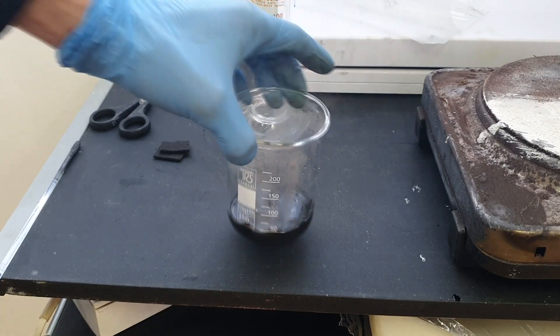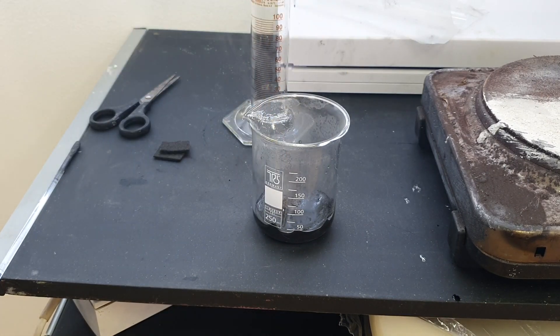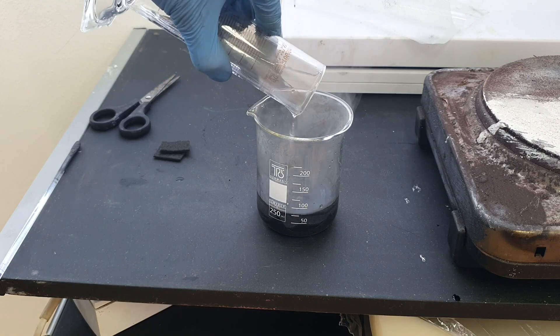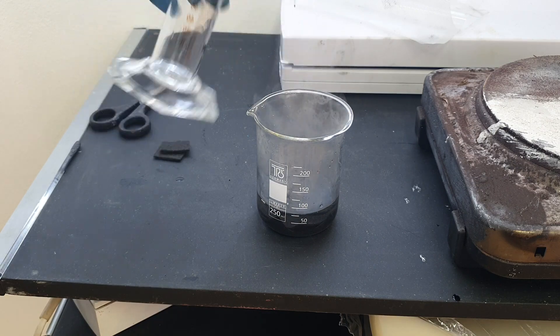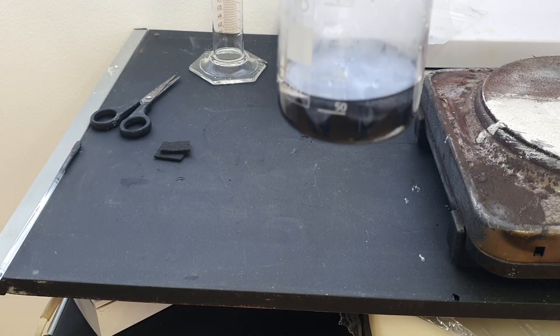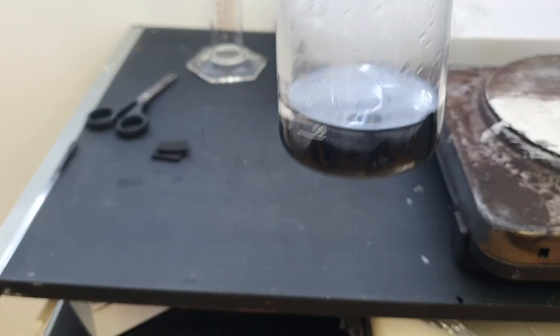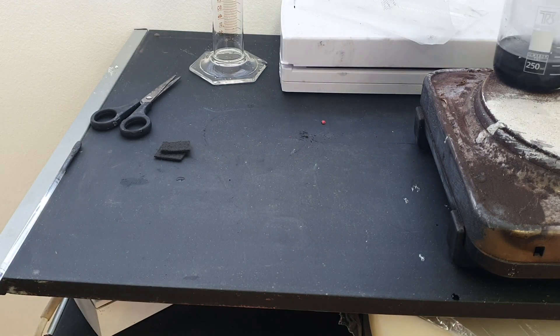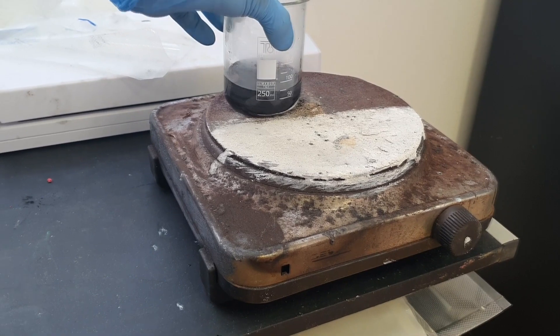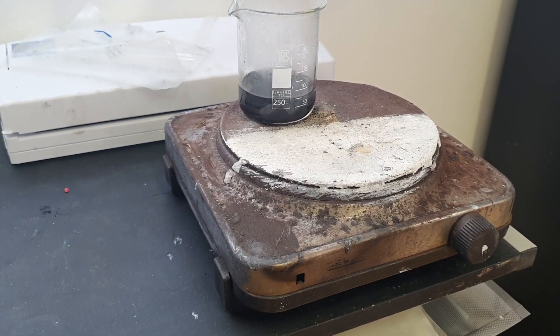So actually I will add 30 ml of sulfuric acid and 10 ml of nitric acid. Okay great, and now I will leave it on the hot plate for 1 hour at 60 degrees C.